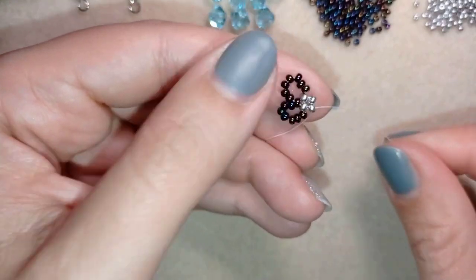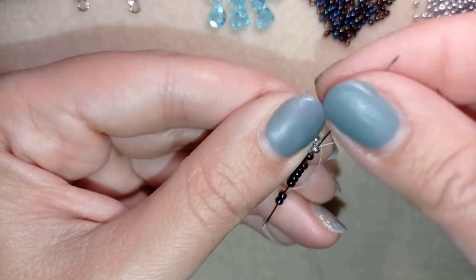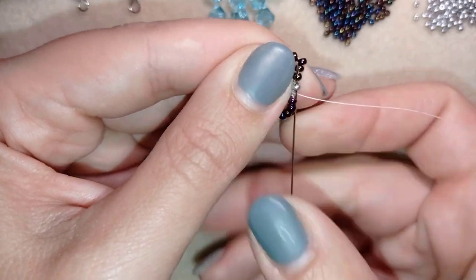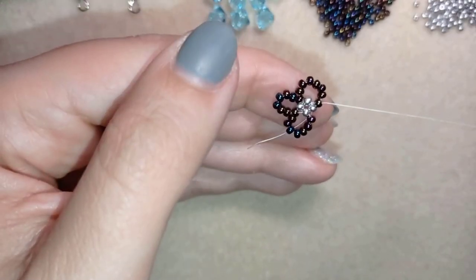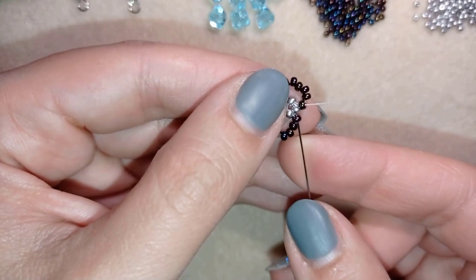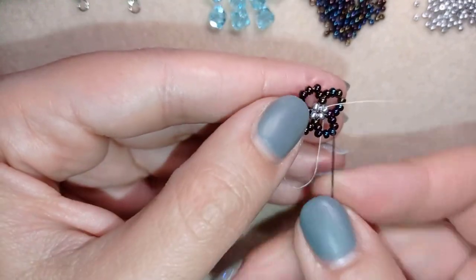I repeat the same thing — taking seven chameleon beads. I go through the chameleon and through the following silver. Next I go through the silver and through a chameleon bead from the very first loop of eight beads, and this time I take only six beads. I go through one chameleon from the previous element and one from the neighbor loop, adding six so it makes eight again — shared between neighbor loops.